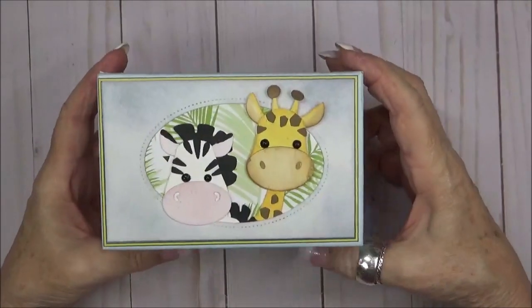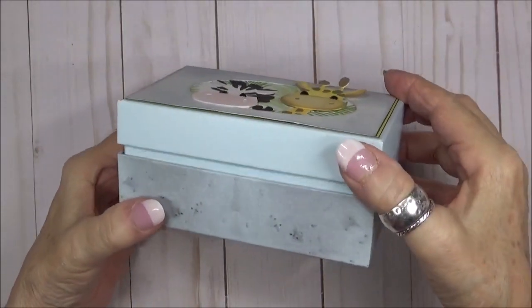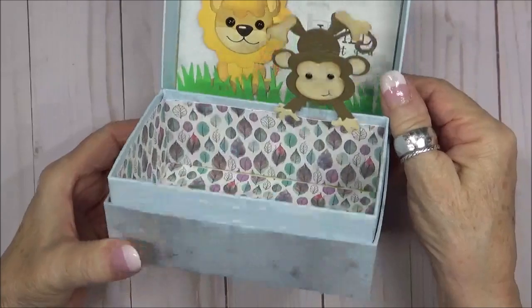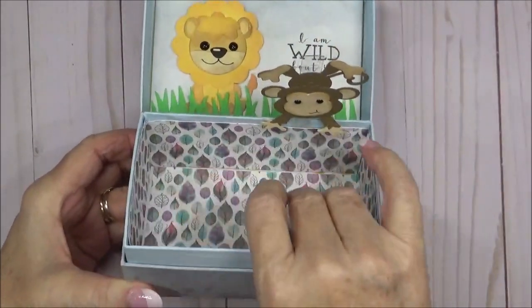Hello my crafty friends! Today I have this adorable safari animal gift box to share with you. When it opens, the little monkey pops right up and there's room inside to add your gift.